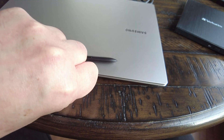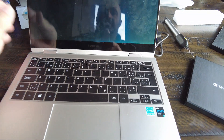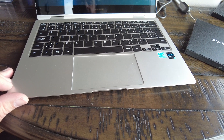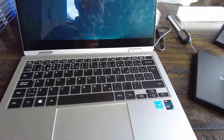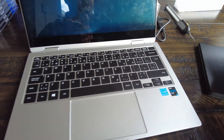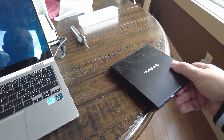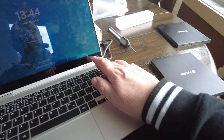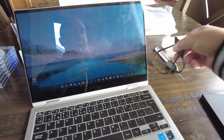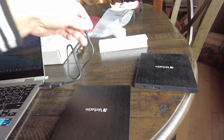They're exactly the same. Now we're gonna open and test them. This is supposed to open with one hand — it does work, but the magnet is pretty strong. You can see it works with one hand but it kind of flips up and down a little bit. The magnets are really strong. Not a big deal though.